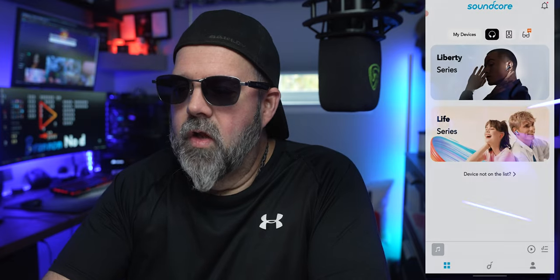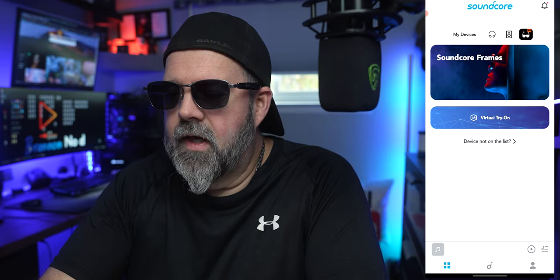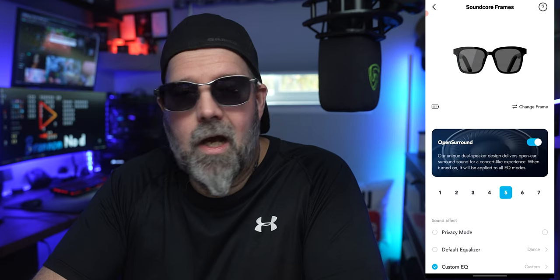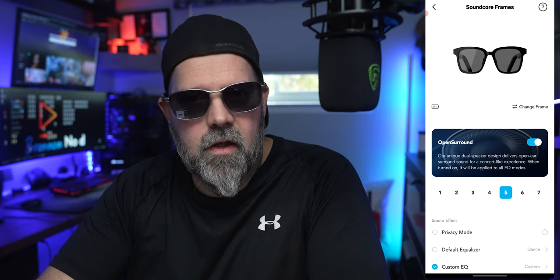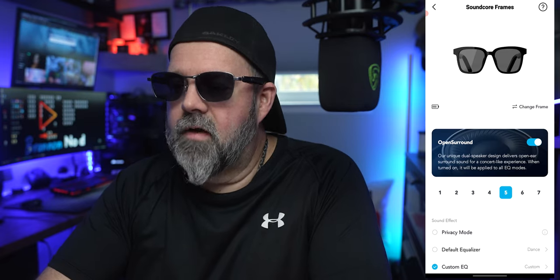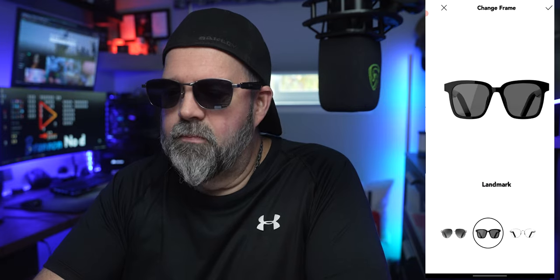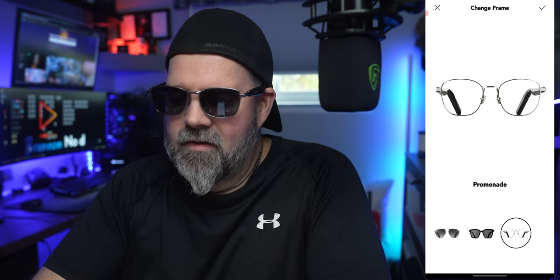Once you've downloaded the Soundcore app, whether you're using iOS or Android, go ahead and open it up and find your glasses, which are all the way to the right. Soundcore frames — go ahead and click on that, and it's going to search and find our frames. Voila, we are connected. Right off the top, you're going to see the battery indicator letting you know how much juice you have — always a good thing. Then you have 'change frames,' so you can basically pick out a pair of frames to display.